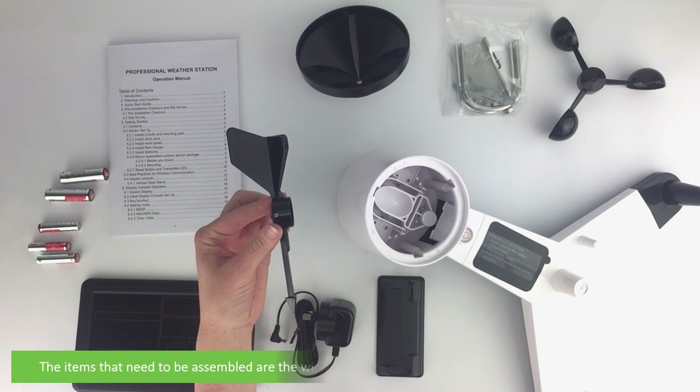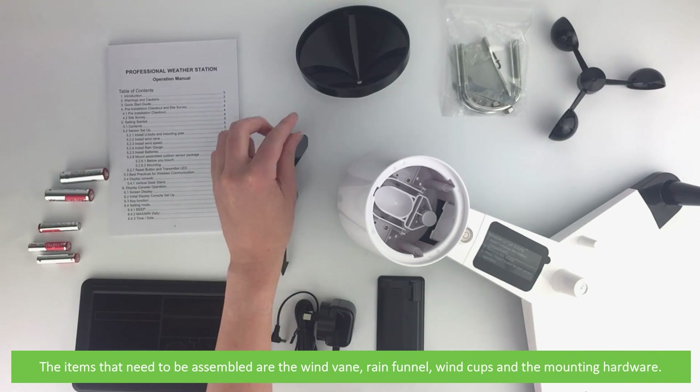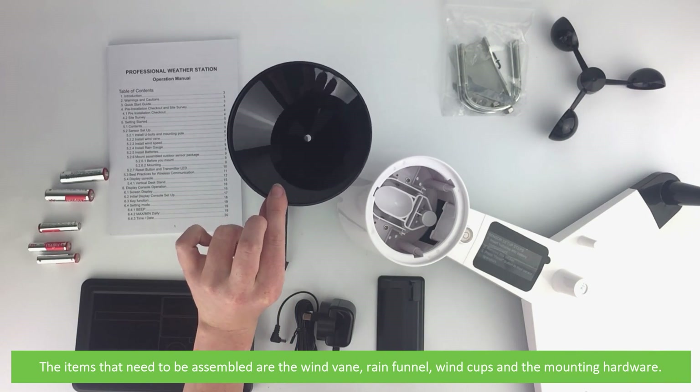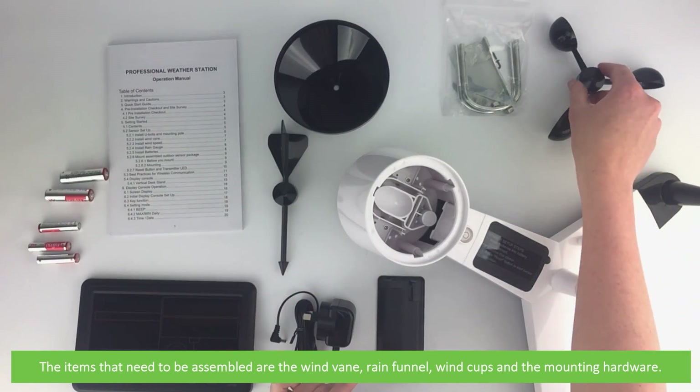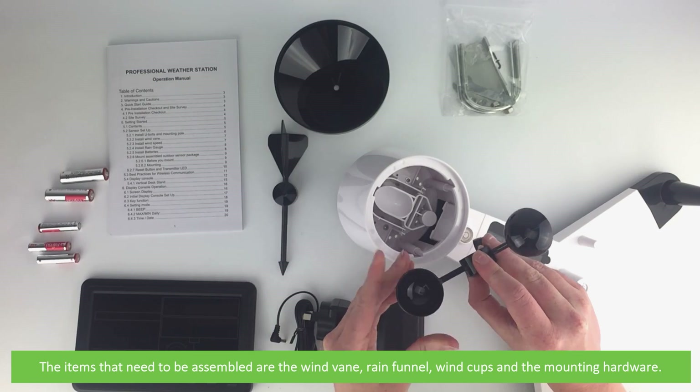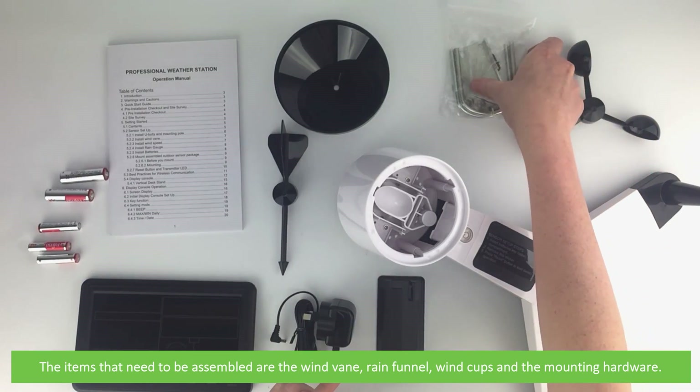Items that need to be assembled are the wind vane, rain funnel, wind cups, and the mounting hardware.